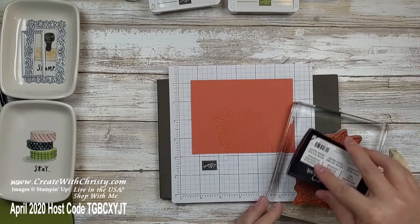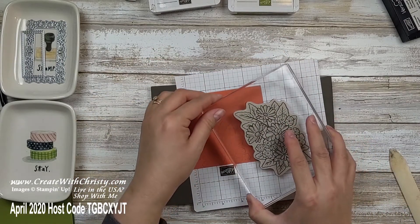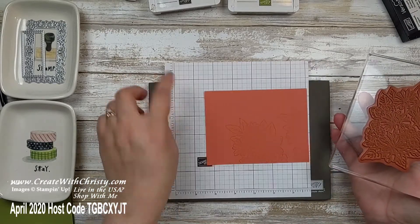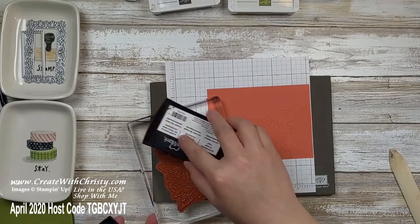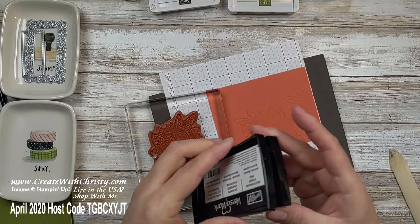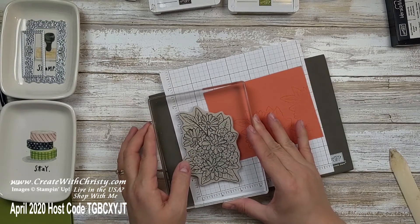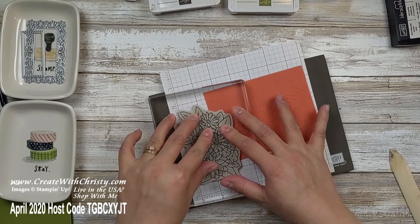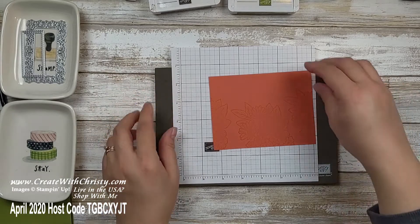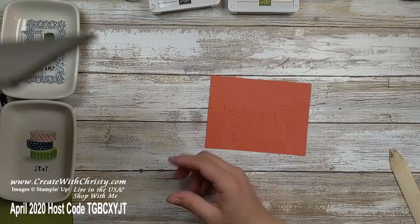I'm going to ink this up again and put another impression over here, then another one over there, and then we'll be ready to do heat embossing. I always keep the Versamark upside down because it keeps the ink going the right direction and stays nice and moist. With our classic Stampin' pads you don't need to do that because they're already designed with the ink pad upside down. Once I'm done with the big flower, I found you do not want to do heat embossing with the pierce mat underneath because it starts to get shiny and melt, so I'll set that aside.